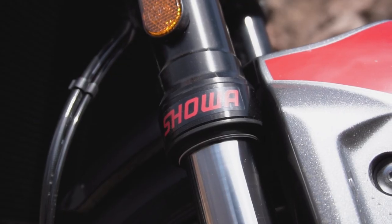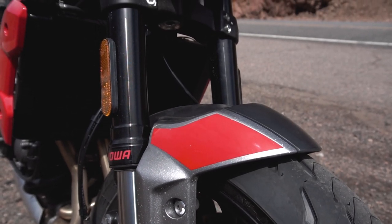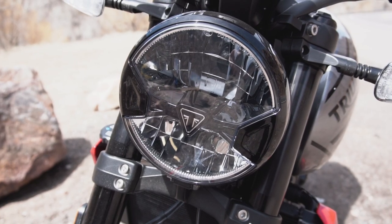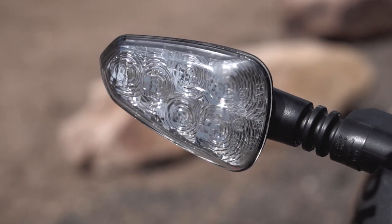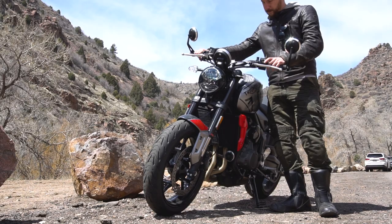The front forks are a 41-millimeter inverted Showa unit tuned a bit more on the sporty side. This is a separate function fork setup with damping performed in just one of the tubes. They are not manually adjustable. Every light fixture on the Trident is an LED, from its single round headlight right down to the license plate illuminator. The high beam is controlled by a trigger rather than a traditional on-off switch, and unlike most other high beam controls of this type, it acts as a toggle rather than a momentary on.